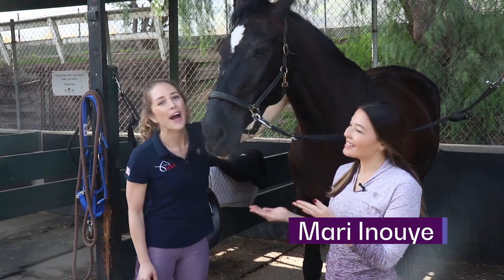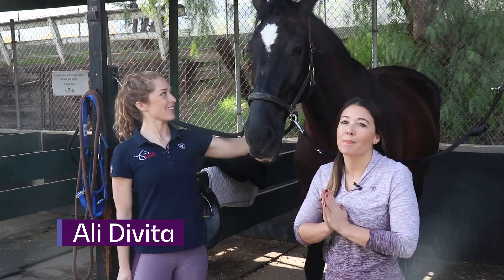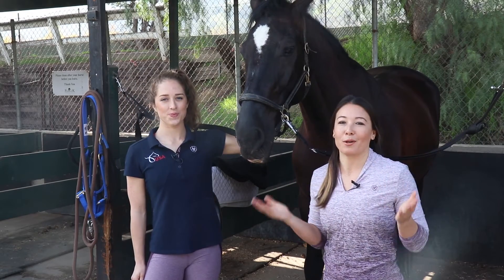Hey there horse lovers! I'm Mari and this is Ali, and together as MindBodyVault we teach and inspire equestrians to be the best version of themselves for their horses.